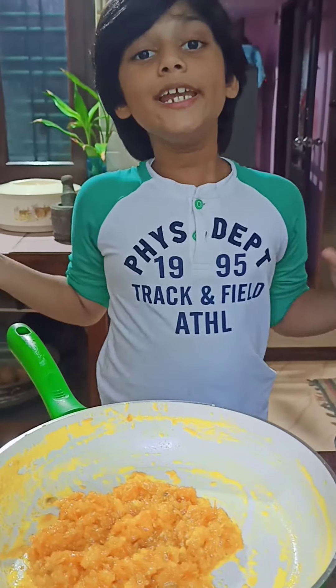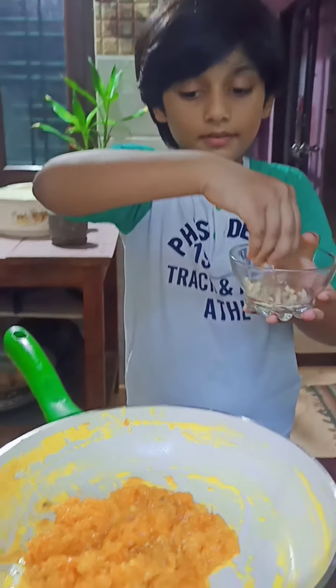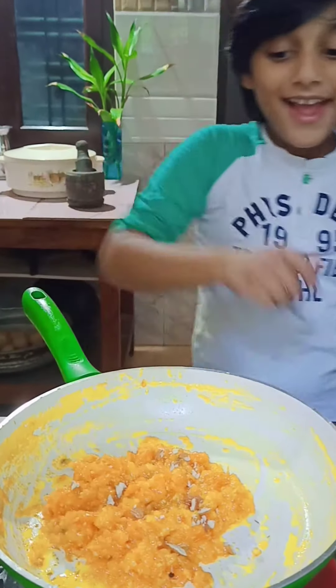Finally, we can garnish with some charmed almonds. It is ready to serve — it smells good, it smells really good. Let's turn off the gas. Our carrot halwa is ready to serve.